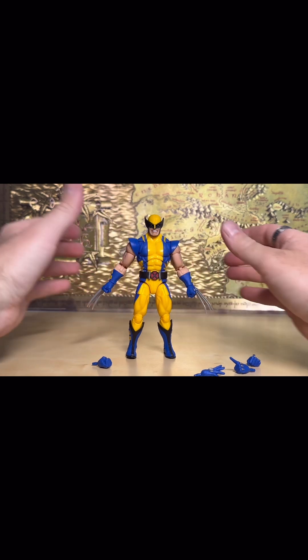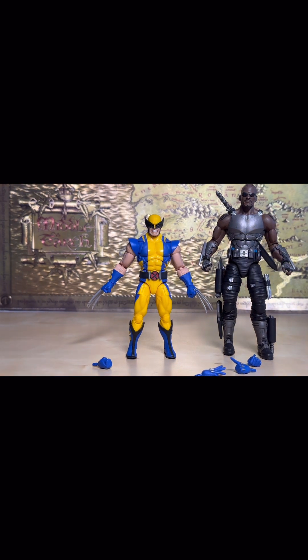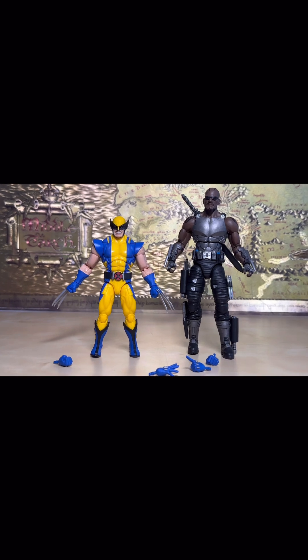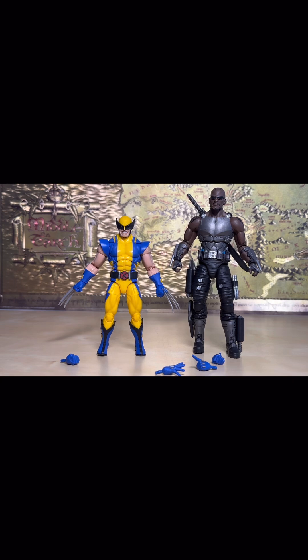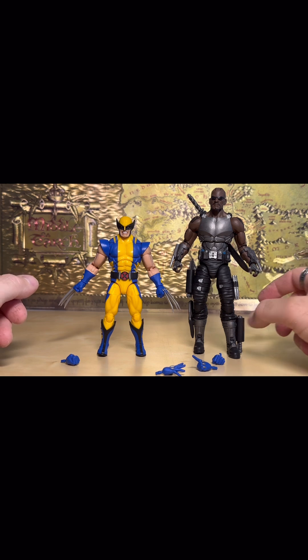Let's swap out the heads here, and then we'll pose him next to a Diamond Select Blade. You can see a massive height difference. Wolverine is a little small when it comes to trying to size him up with Marvel Select from Diamond Select, but it's a totally different scale — probably about an inch and a half to an inch and three quarter height difference. The Diamond Select figure doesn't have as good articulation as you do with the Hasbro.